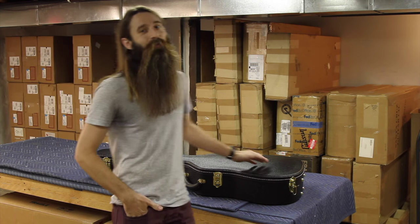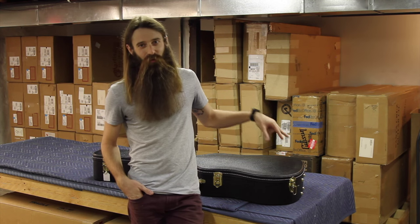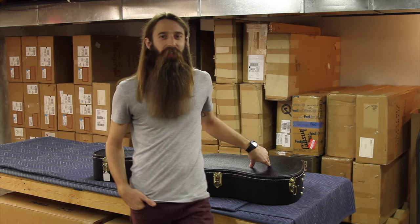Welcome back to the future folks. Biff with Eddie's Guitars coming to you as always from St. Louis, Missouri, and boy do I have a heavy guitar for you folks to check out today.